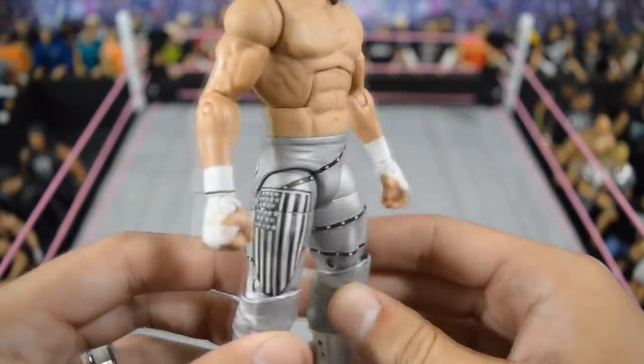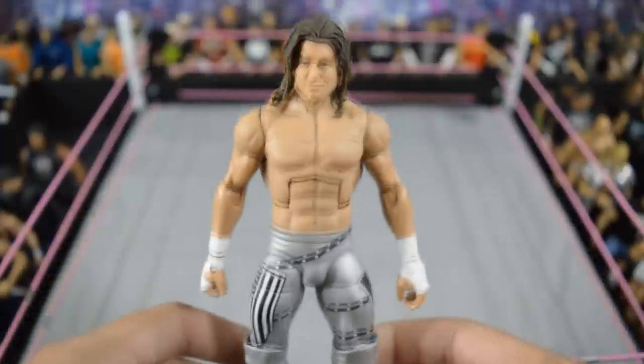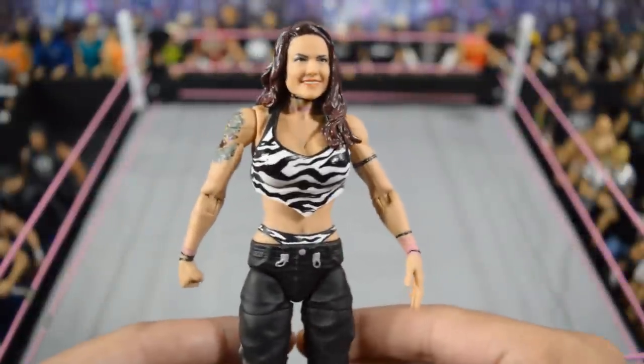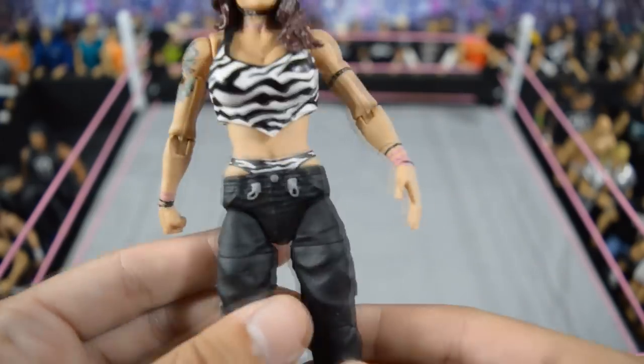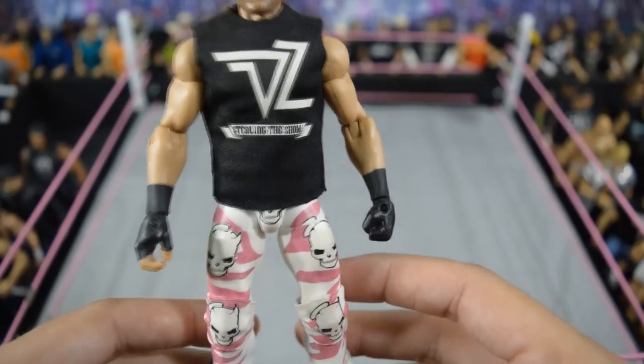Here we have a SummerSlam 2016 elite custom Dolph Ziggler by Showstopper Custom Figs. I love this figure a lot — I know we're getting it in basic form, but I'm very glad to have it in elite. I am a big Ziggler mark. Next, we have a Team Extreme Lita custom also made by Showstopper Custom Figs — this is one of two diva customs in this video, both of which are Lita.